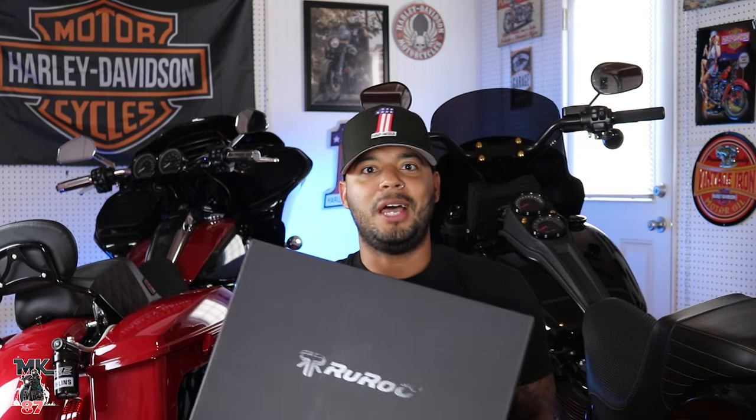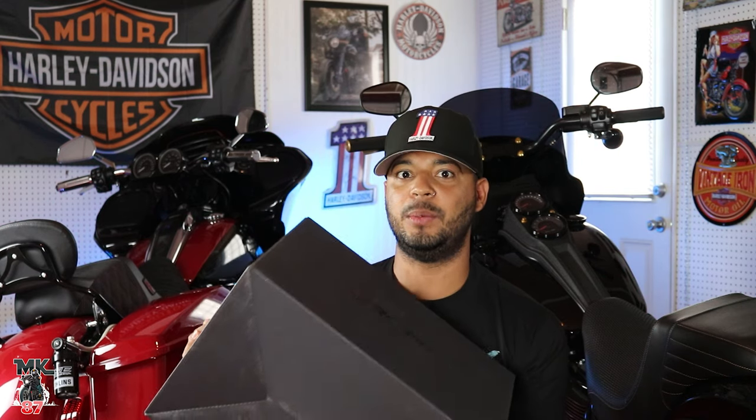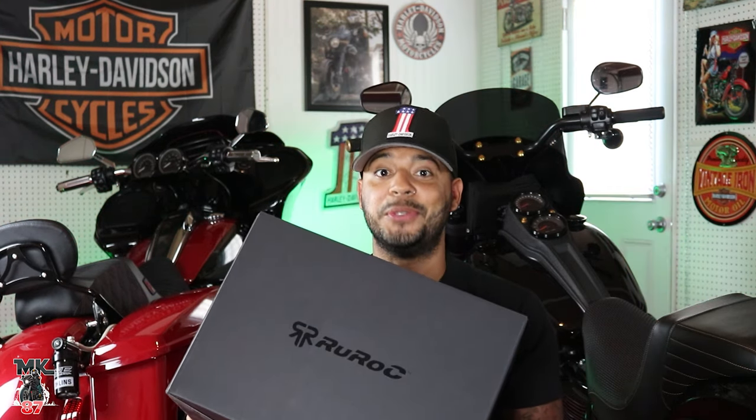Welcome back to the video guys. I can't believe this has happened — after all the not-so-good reviews I gave Ruroc on the Atlas 3.0, they actually reached out and wanted to send me the new 4.0. So yeah, we're about to do this.